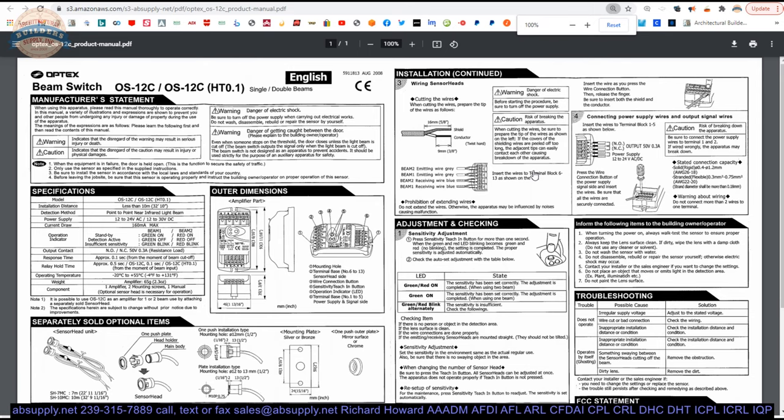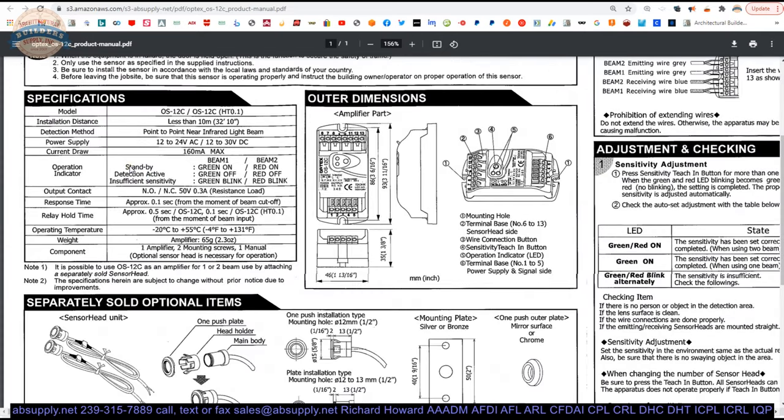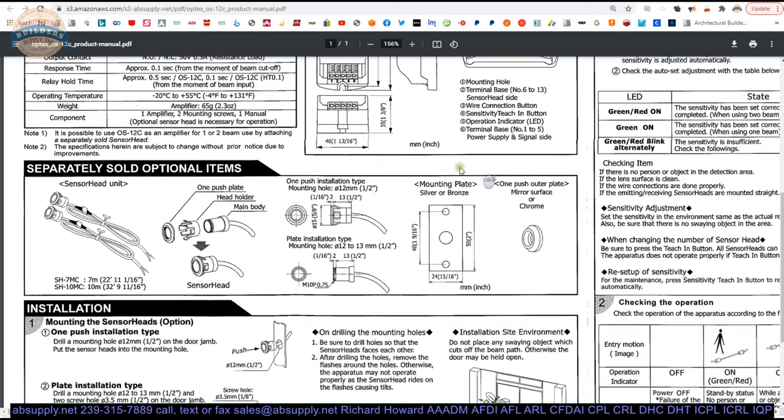There's a product manual here — these are the installation instructions. On the first page: electrical characteristics, dimensional properties, and they also identify all of the primary components of the unit which we've covered. The beam or sensor heads are sold separately, but they can be purchased with this, and that part number would be OS-12CT.